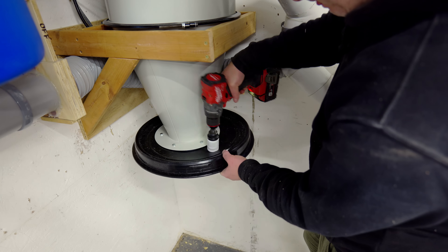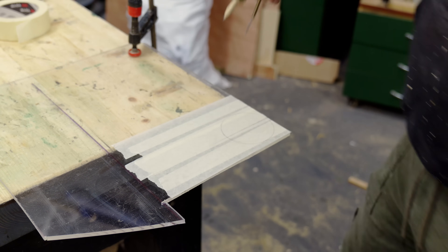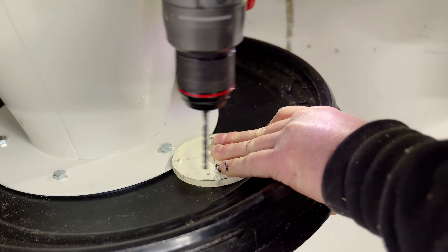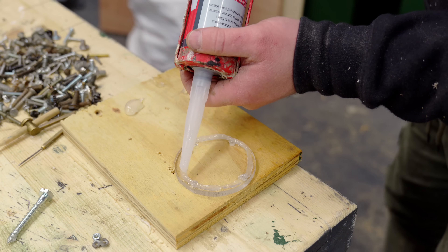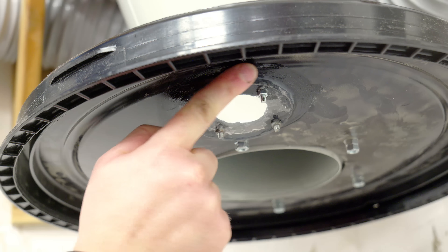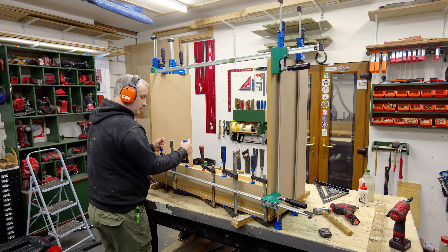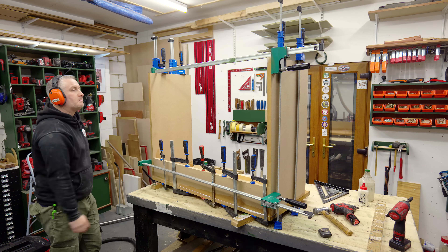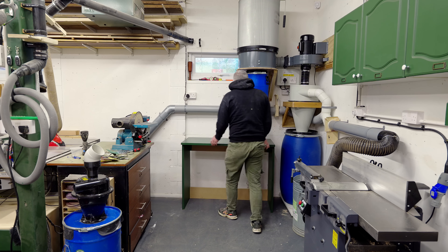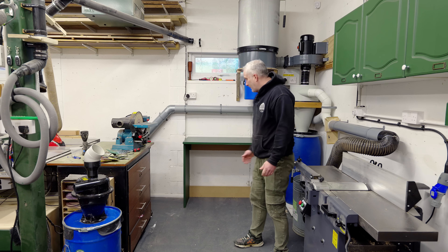I drilled a 40 millimetre hole in the top lid of my large barrel. I'm going to create a window here just so that I can see when it's full and know when to empty it - so I cut a piece of perspex and get that fitted with more silicone and a few small bolts. The next job was to set up my vacuum extractor again, so I started making this thing out of some 24 millimetre MDF. It looks really simple but actually quite a lot of thought went into it.